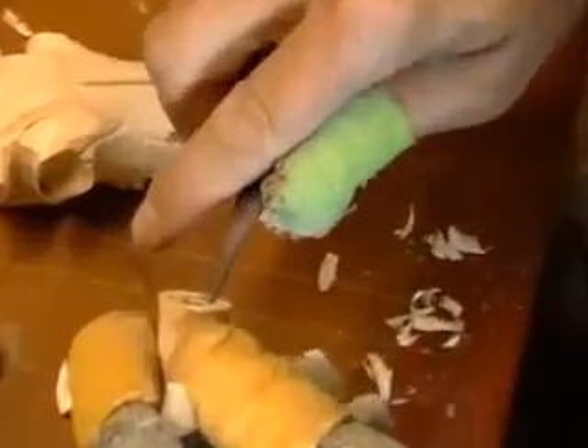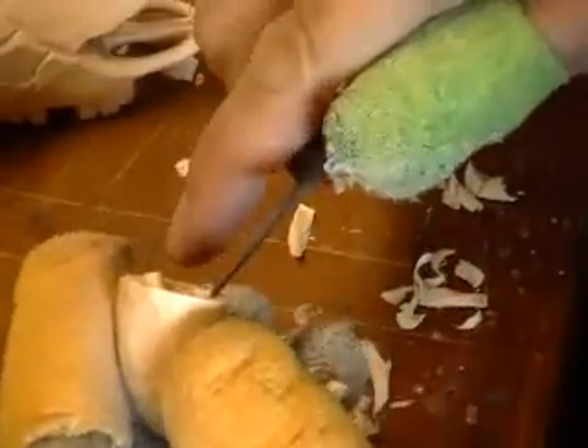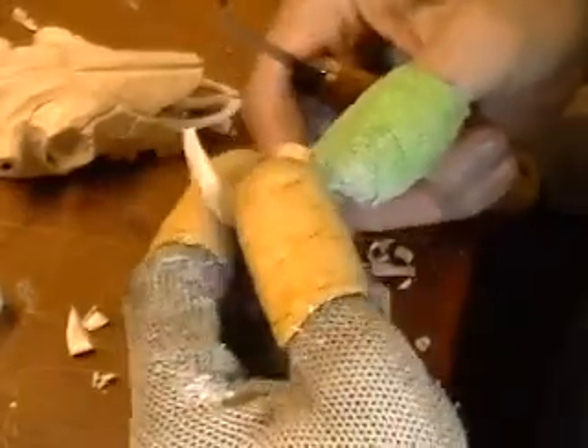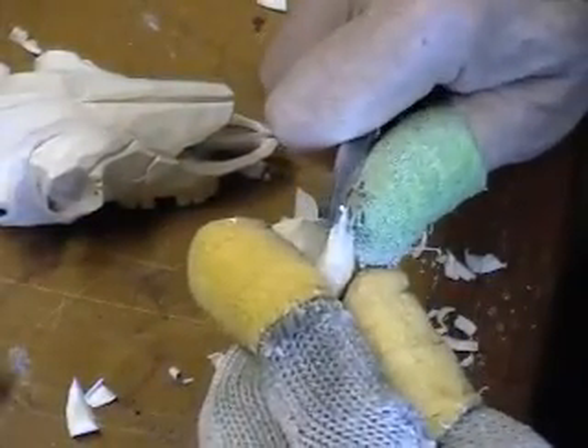I'll just slope this out here. Remember what happens when you don't watch out for the grain — see how that piece bumped off. This area is fragile up here. I'll fix that in just a second.